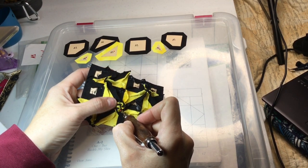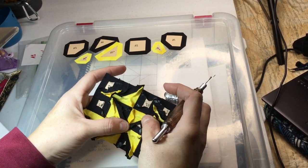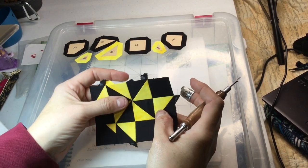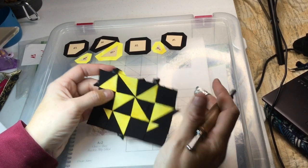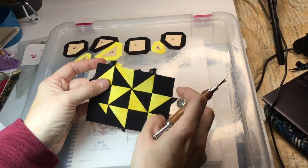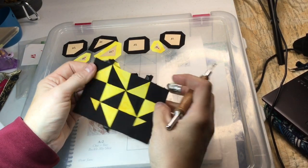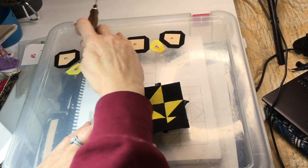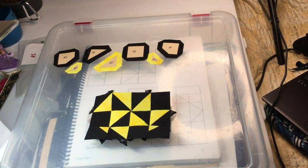It will pinwheel in one direction — in this case clockwise — and that's the benefit of basting them all the same way so they nest into each other. When you quilt it, it should lay down a lot better without a big wad. It's not exactly perfect but I'm going to call that close enough — once you take the papers out it'll all settle. Now I'm going to baste the final row and assemble those squares the same way as the other three rows.